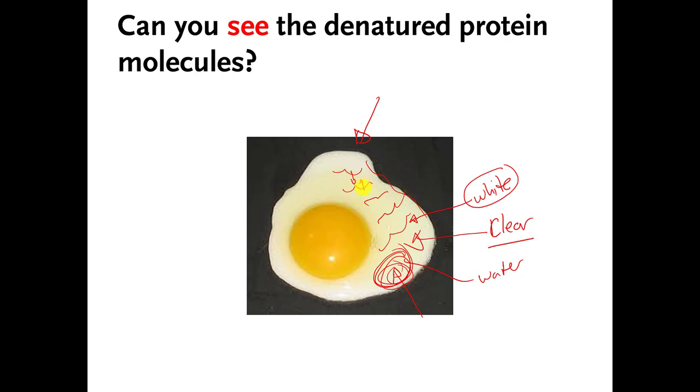So those protein molecules that were happily dissolved and happily folded up start to unfold and stretch out. All those hydrophobic amino acids that used to be buried on the interior of the protein molecule are now exposed to the water. Those stretched-out protein molecules start to slam into each other to try to bury their hydrophobic amino acids away from the water. There are so many of them that they undissolve from the liquid and end up turning that clear liquid into a white gel. What you're looking at there is denatured chicken proteins.